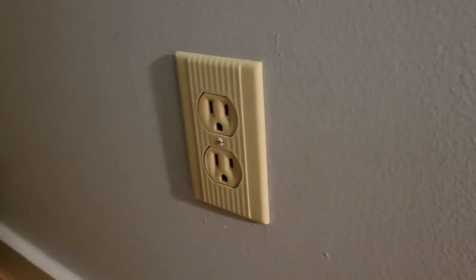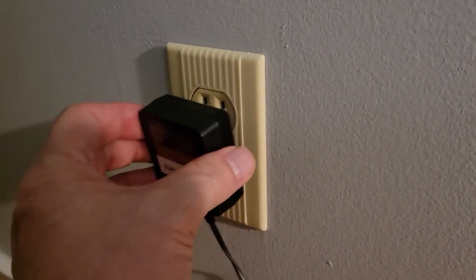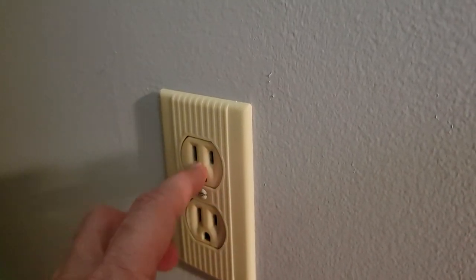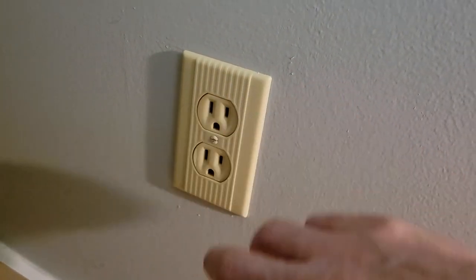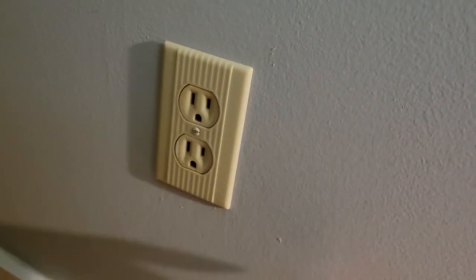I'm at a home where there's a report of a bad outlet. What they say is that everything you plug into it won't stay. We verify that this outlet does indeed need to be replaced. Most people can simply remove it, get a new unit, and just follow the same wiring to get it back in place.